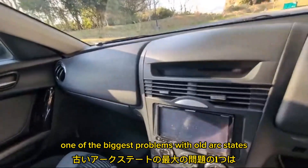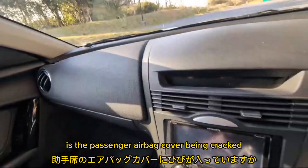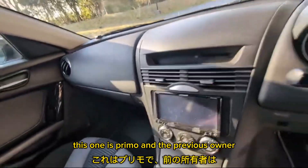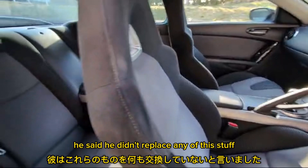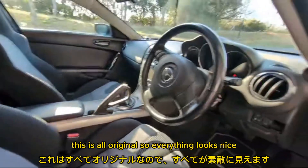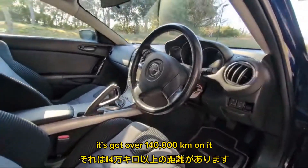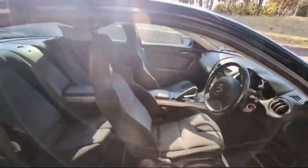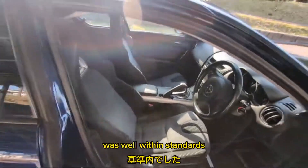One of the biggest problems with the old RX-8s is the passenger airbag cover being cracked. This one is primo, and the previous owner said he didn't replace any of this stuff — it's all original. Everything looks nice. It's got over 140,000 kilometers on it, and the compression test was well within standards.